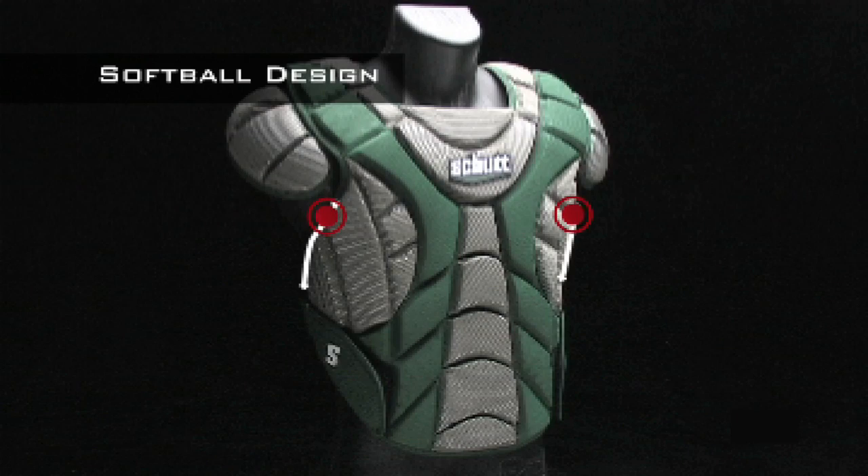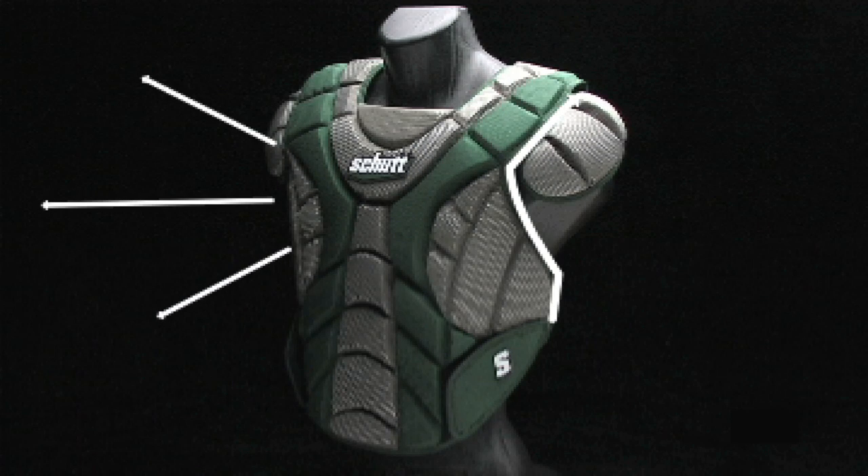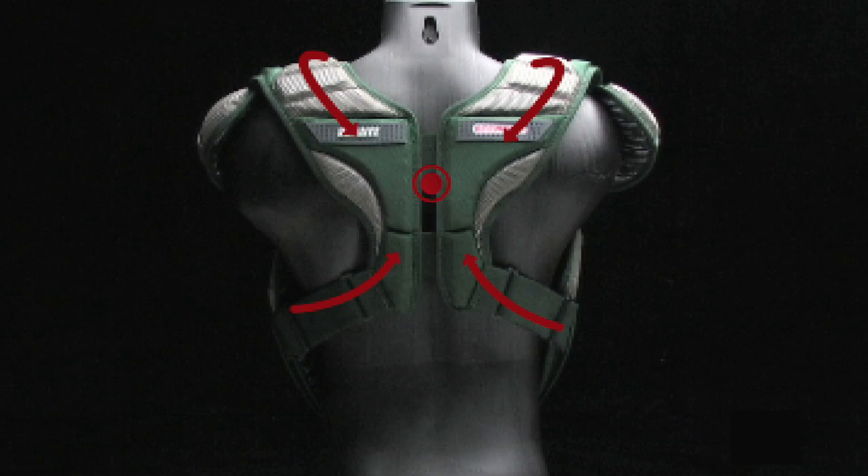The extended protection of the Scorpion softball model is designed to follow the shape of a female player's body, giving you the protection where you need it most and providing a secure, comfortable fit. The unique H-back harness snugs up to your back and shoulders.